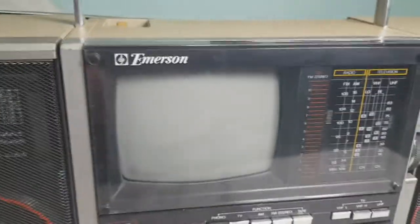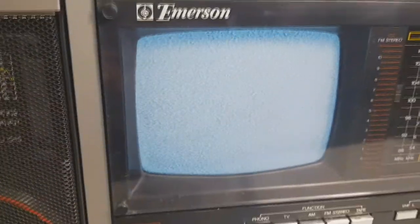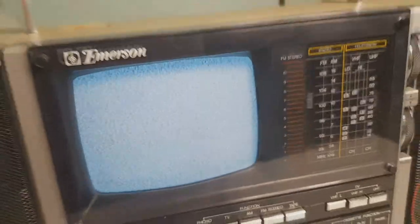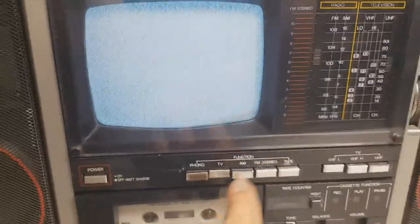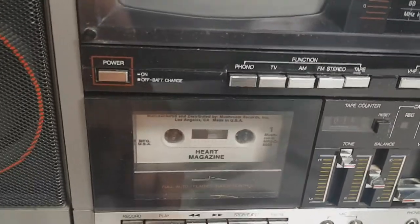TV. The TV does take a few seconds to warm up, but it does work. I don't think we can pick up these types of channels anymore, but I'm not sure. The cassette works perfectly.